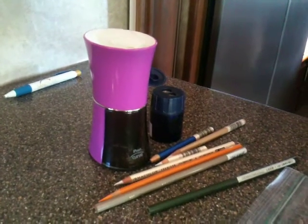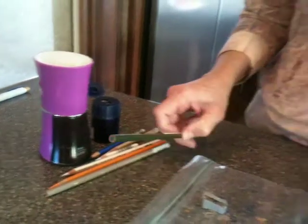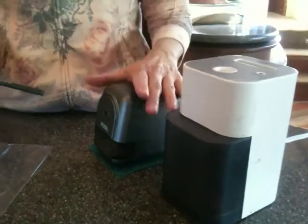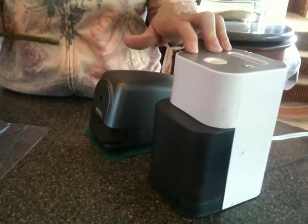In working with colored pencil, you need to take care with how you sharpen your pencils. When you get a brand new pencil, I recommend using an electric pencil sharpener. There are two kinds available: one is a top loader and one is a front loader. My personal preference would be a top loader.